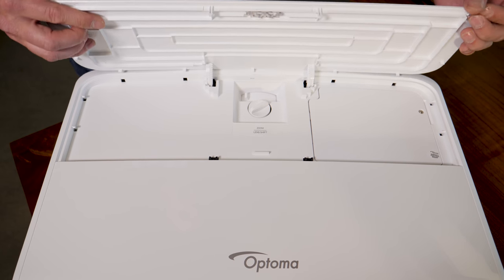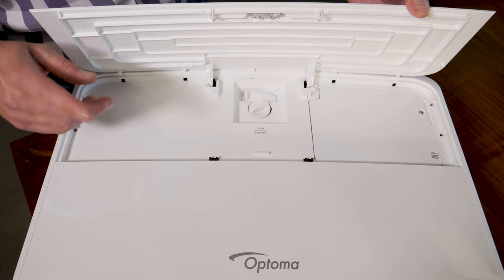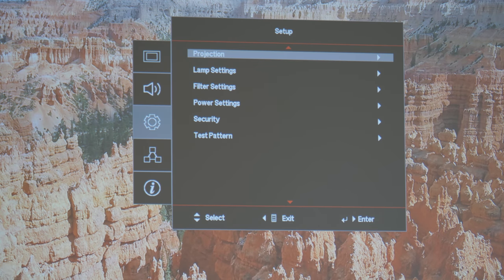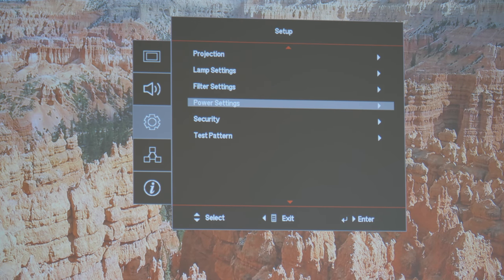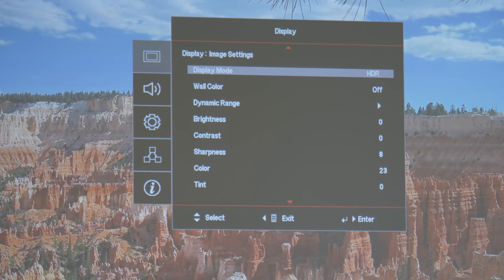The projector has a good range of controls for focus, zoom, and vertical lens shifting. I'd like to see some horizontal lens shift as well, but I guess you can't have everything. Generally speaking, this is one of the easier projectors I've set up. I appreciate that you get a full suite of controls in the menu with test patterns that make getting the image squared up and true much easier, and the picture setting options run deep.